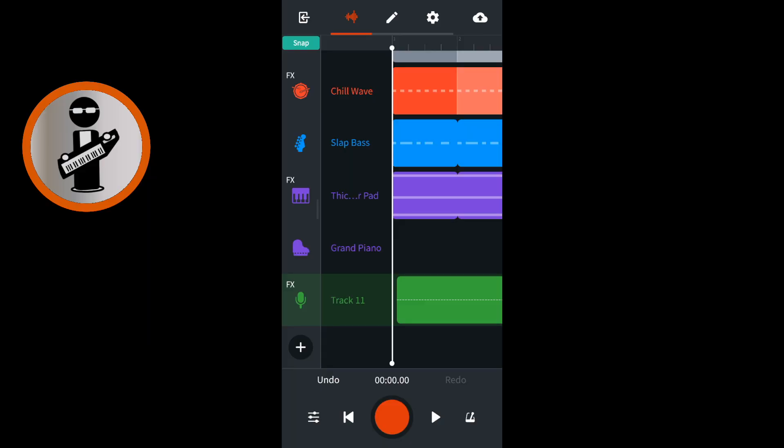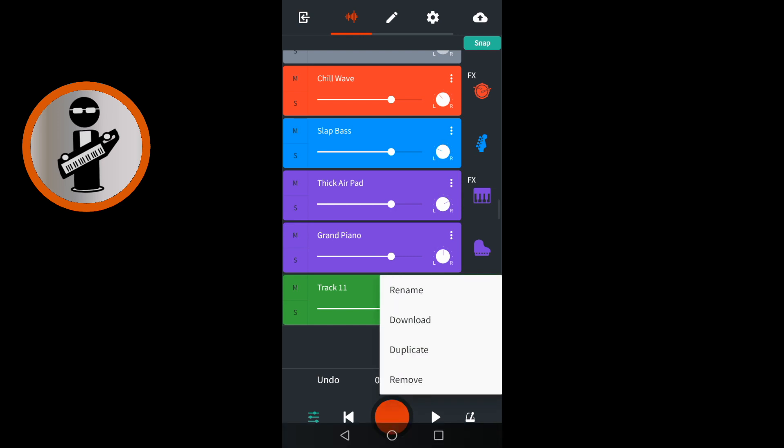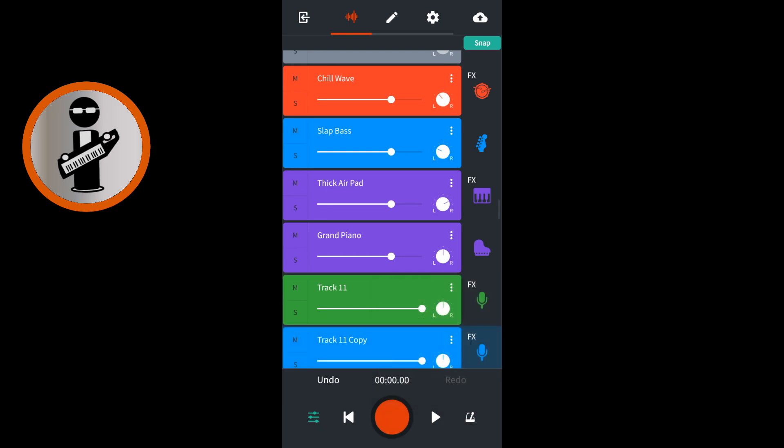At the bottom left of the track mixer screen tap on the mixer settings icon. On your vocal track tap the three dots. Then tap duplicate.